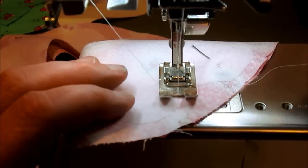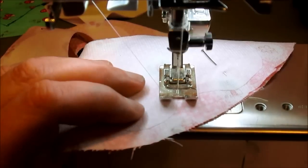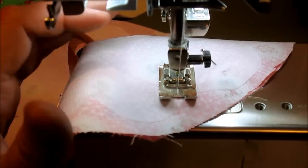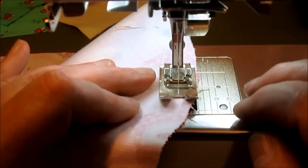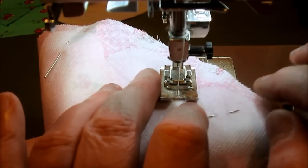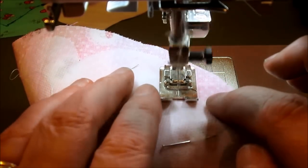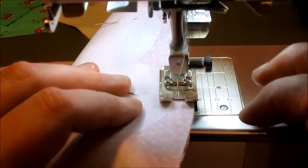Now we're going to start sewing scallops. Start at the highest peak of one of your scallops, put it under your machine, and put your needle down. Set your machine so that the needle stays down when you stop, if your machine has that function. If not, hand turn your needle so it's down. You're going to go around the edge of your scallop — not sewing on the pellon — back up to the top, then pivot and turn. This is how we sew a scallop.